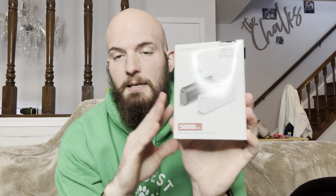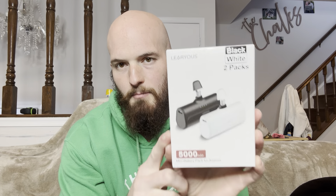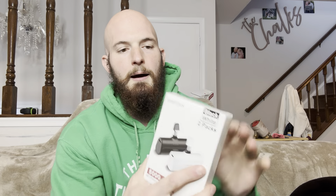Mini battery packs — these are awesome. They are micro USB, and it says here they're for Android phones, but the new iPhone 15 Pro Plus, which is what I'm filming with right now, these will actually work with it since they're now using micro USB.